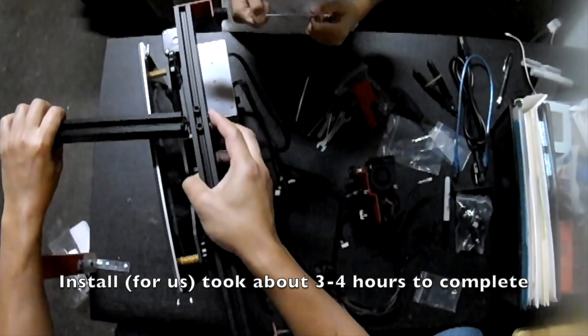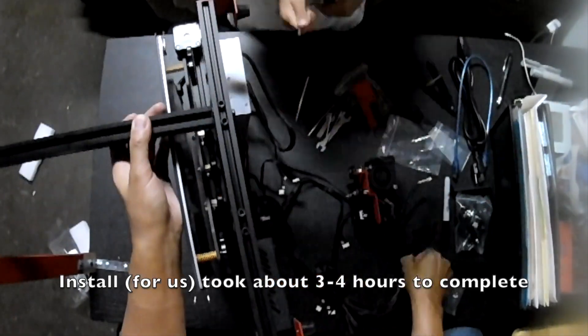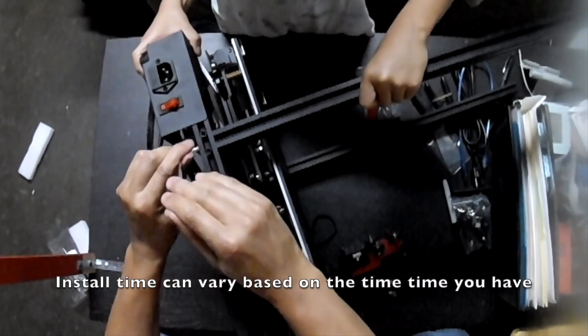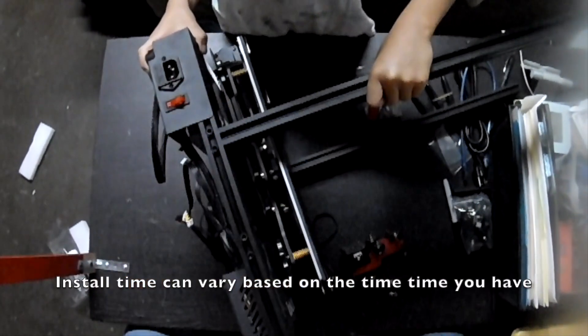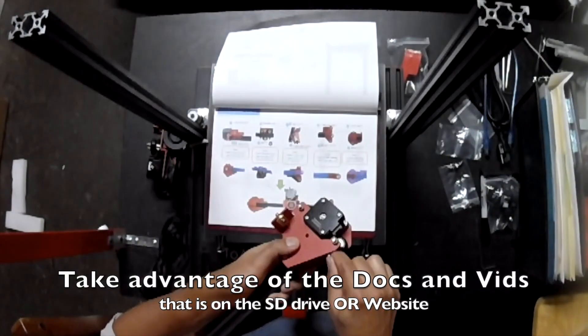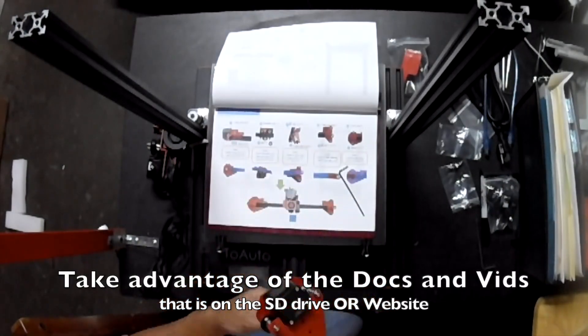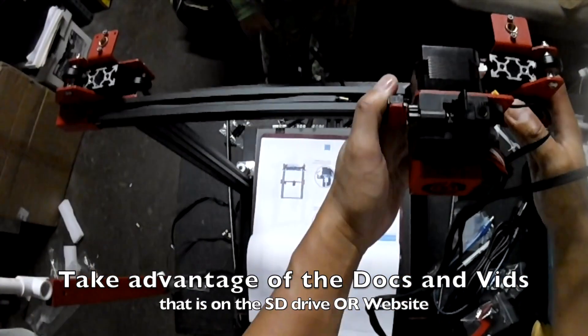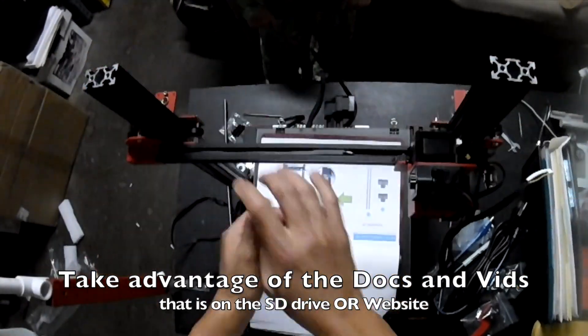Now this install, for myself and my son, it took about a good 3 to 4 hours to complete. That's just because you've got other things around you in life and you've just got to find the time to do it. As I mentioned, the company provides documentation and videos for the install, and we decided to use both to cross reference and ensure we're doing it correctly.